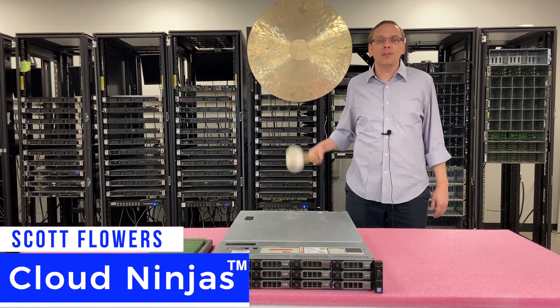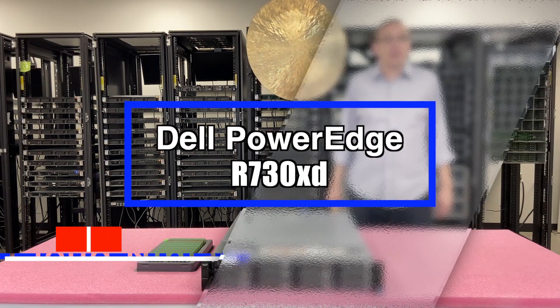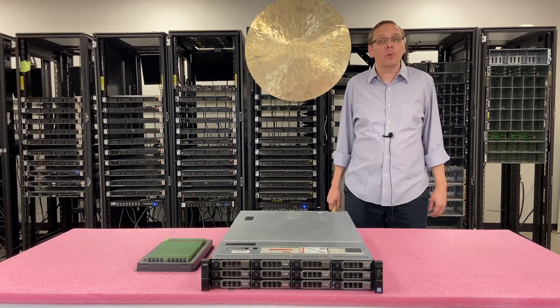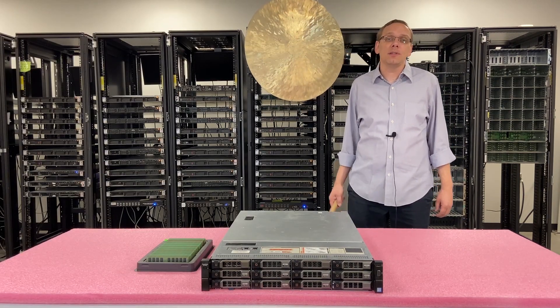Hi, I'm Scott Flowers with CloudNinjas. Today we're here to talk about the Dell PowerEdge R730XD and specifically we're going to go over the memory and CPUs inside. Let's get rolling.